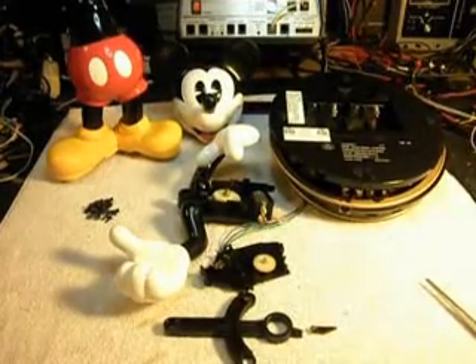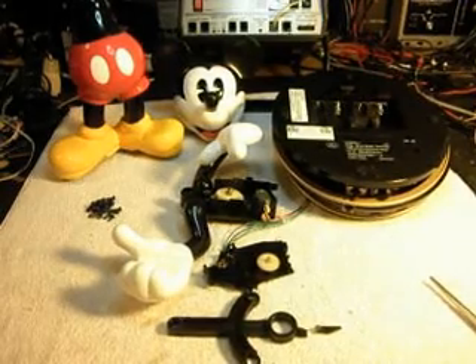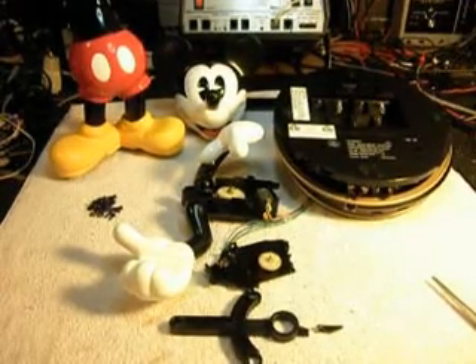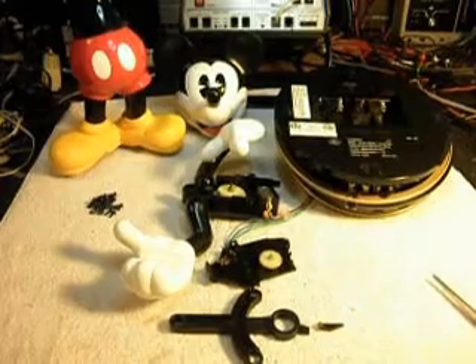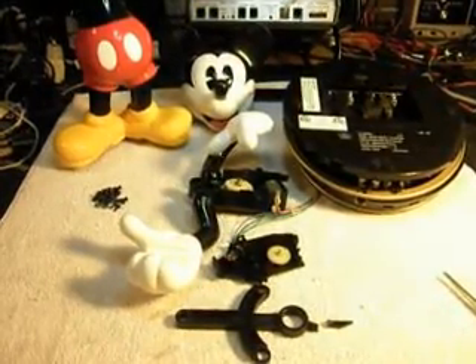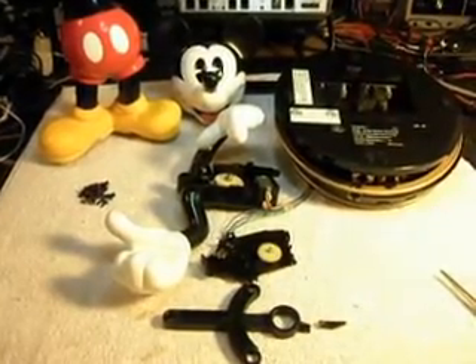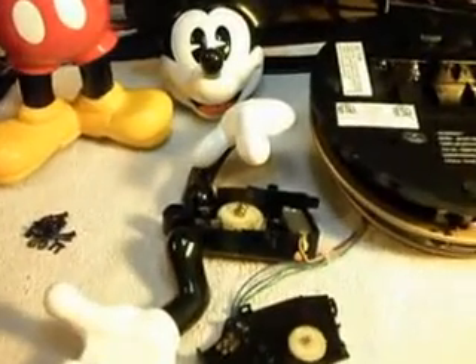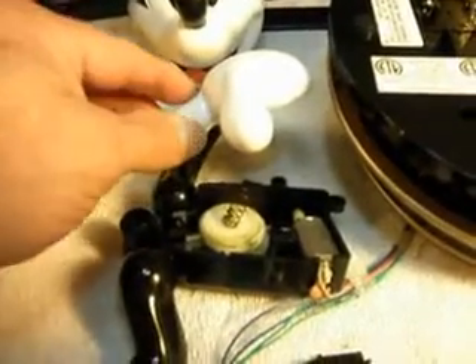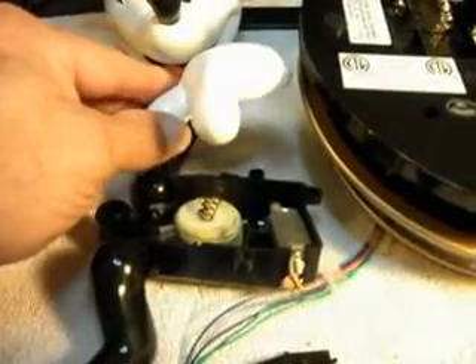Today I want to show you an animated Mickey Mouse telephone that Monica sent in from South Carolina. The problem with this — this is the initial checkout of this telephone — is the head does not rock back and forth in the animation. The other part that rocks back and forth is the hand that kind of rubs over his belly.